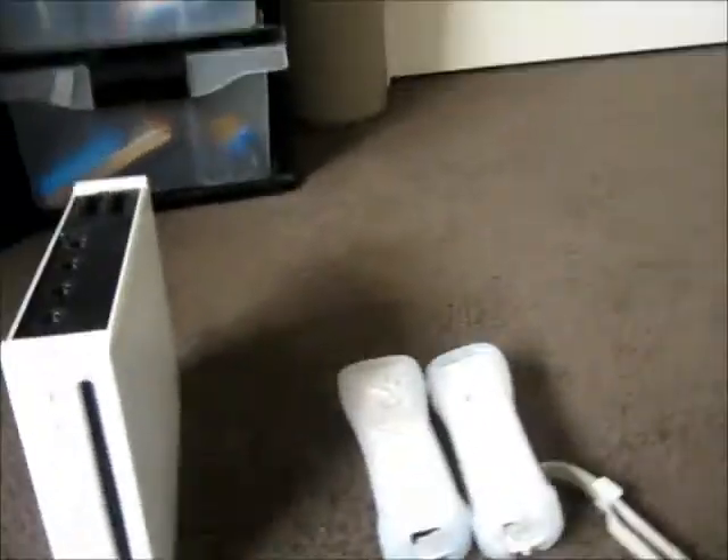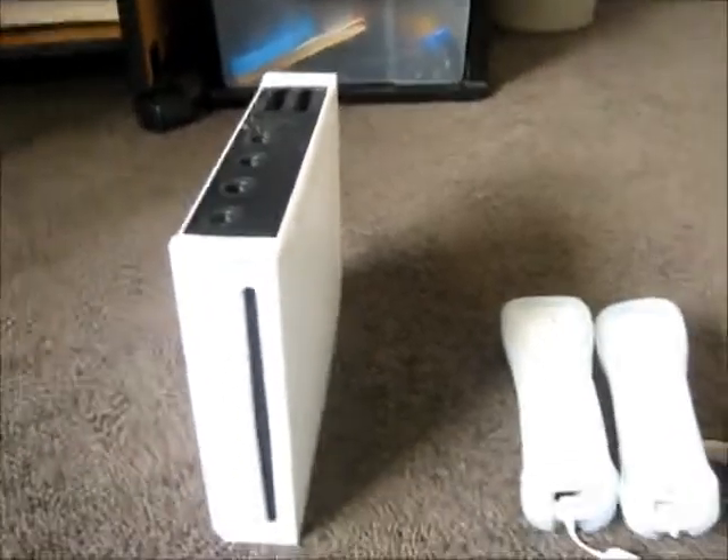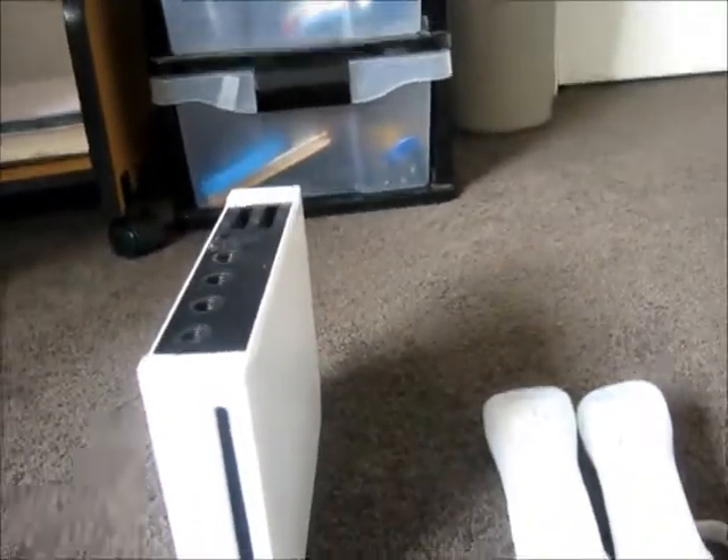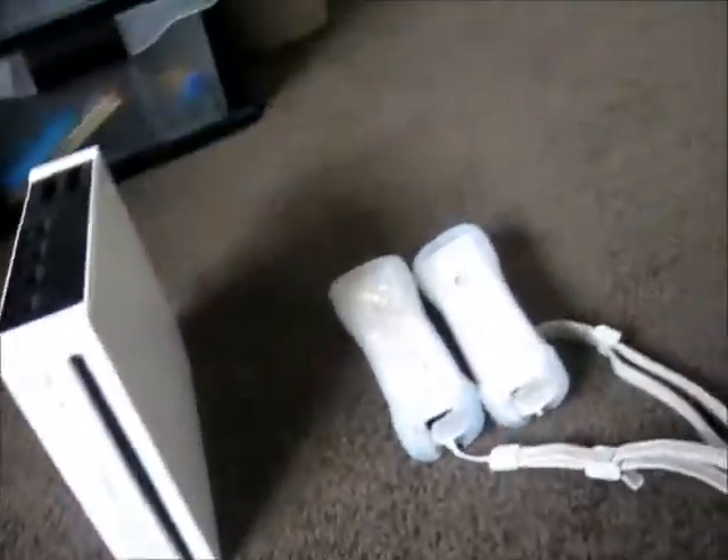Here's the Wii for $193. That's not a bad price. And here we have the two controls.